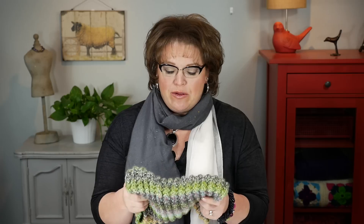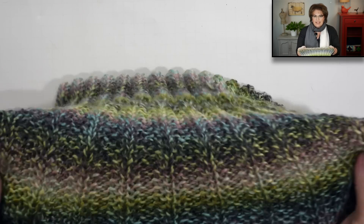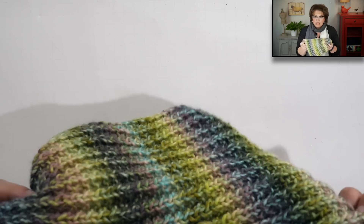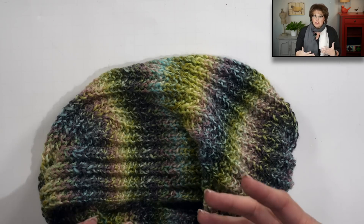I named this the Bird Seed Cowl because of the stitch pattern. It uses a partnering of ribbing and seed stitch to create this really great ribbed look with a cool texture. And when I say it's squishy, the squishiness is awesome. You literally want to put this just around your head, let it rest on your neck, and it will feel really good all day long.